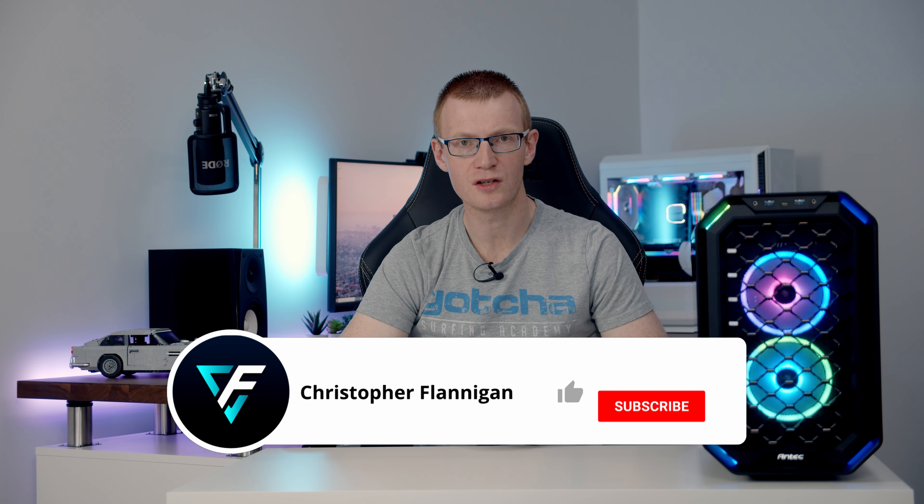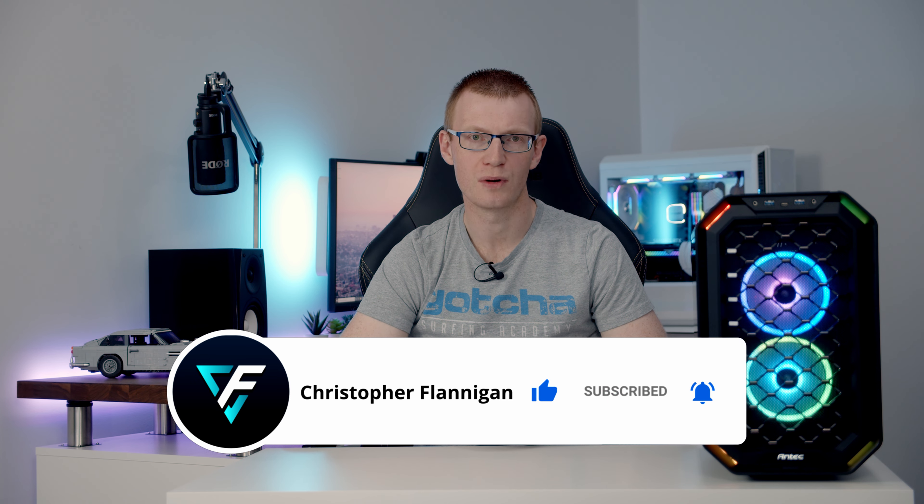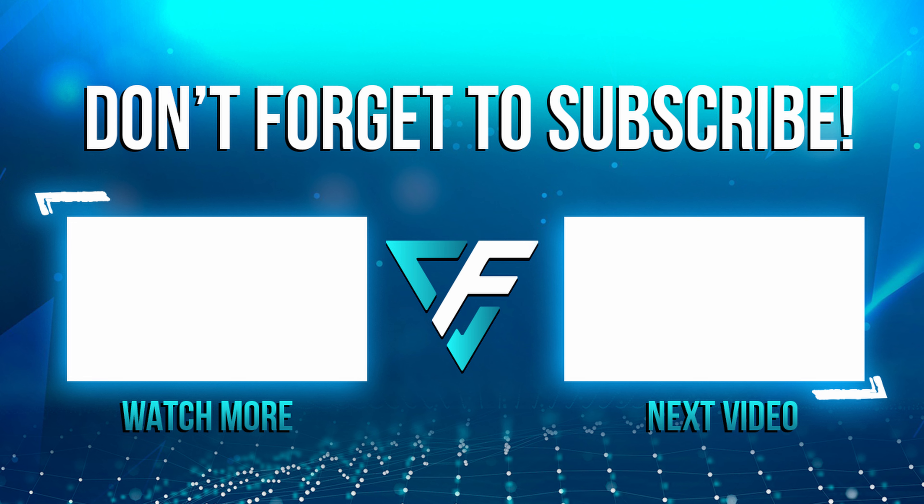Hopefully you found the review useful. If you did, please remember to give it a thumbs up, and if you're not currently subscribed to the channel, please hit the subscribe button as well.